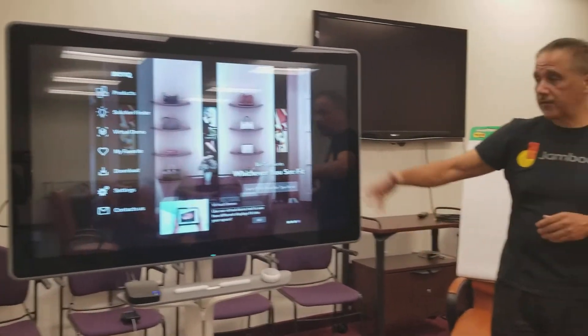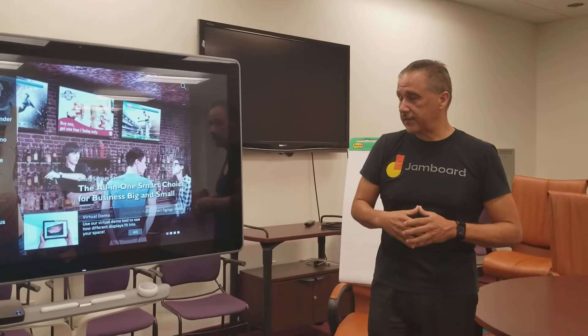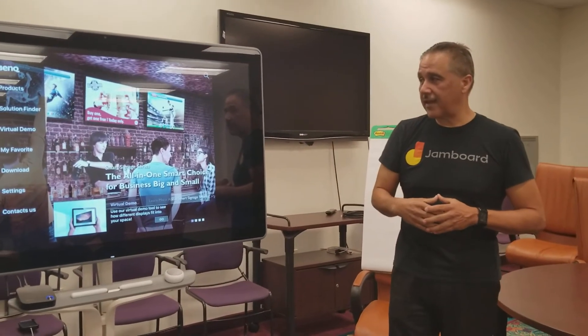This is just a quick slideshow, and as you can see it's instantaneous. And it's a 4K screen, so the quality is excellent.